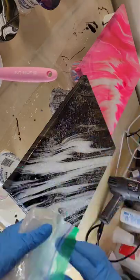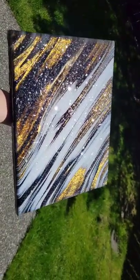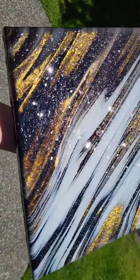Now I'm sprinkling on some glass glitter from Laura's Art Corner to give it a gorgeous sparkle. I pulled the tape off the back — here's how it turned out. I absolutely love how this one turned out; it's so sparkly and beautiful.